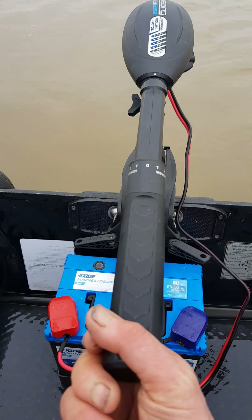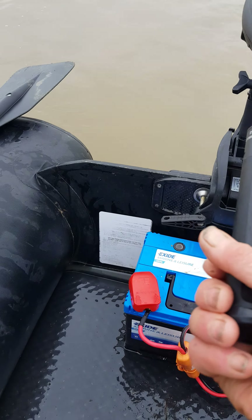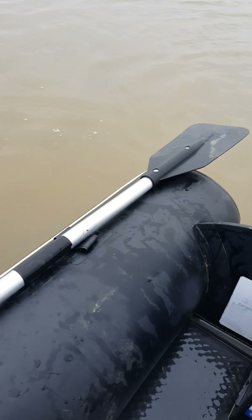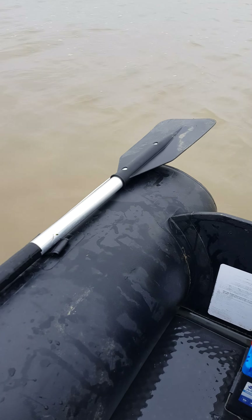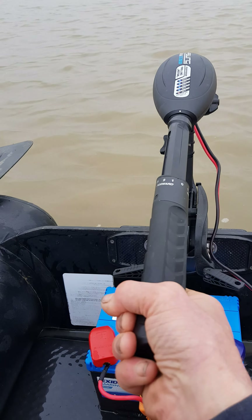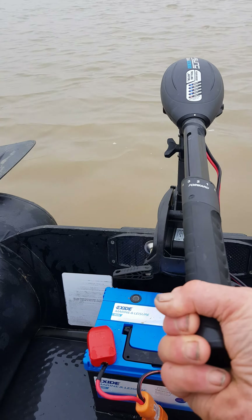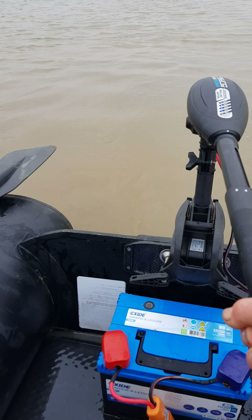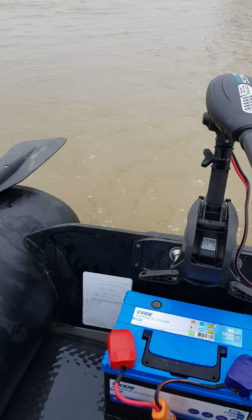You can extend the tiller and we'll go backwards to begin with to get out of the way. And then we've got five forward speeds. One is hardly anything at all, two, three, four, and then the big one is when you go up to five and now you get a real push.